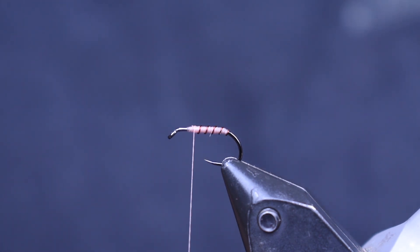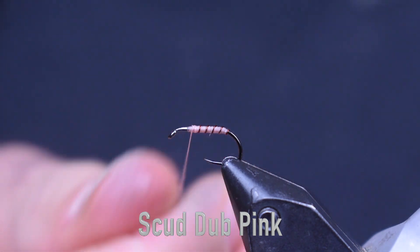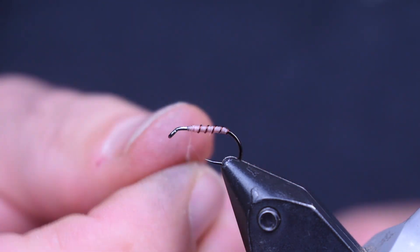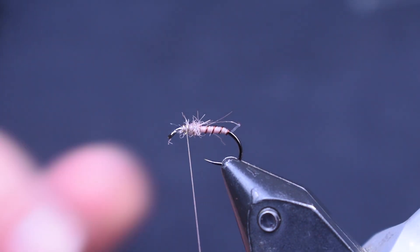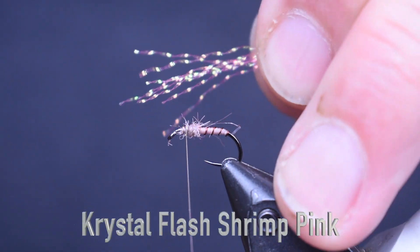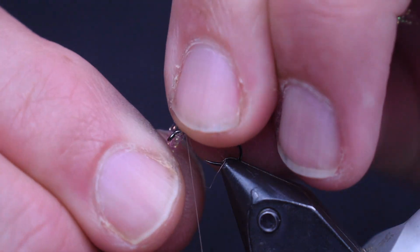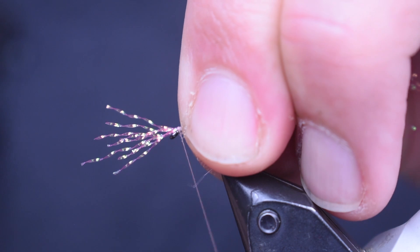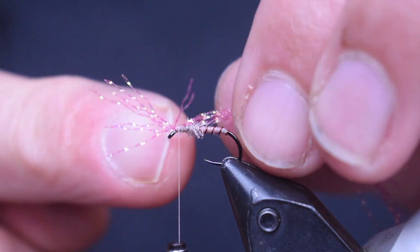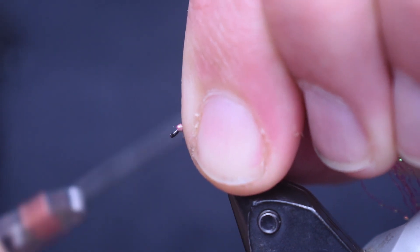Next thing we're going to use is some Scud Dub pink, and I'm going to go very sparse with this — just put a little collar on here. Make a tight little noodle, not much at all. Just want to build a little hump here to help stand our crystal flash, which is going to be our hackle. I'm using Shrimp Pink Crystal Flash — about six or seven fibers, stuck out over the eye of the hook and tied forward. I tend to tie it on the side closest to me, kind of pointing across the hook, then bring it across the other side so I get a little bit on each side.